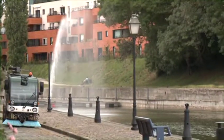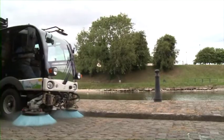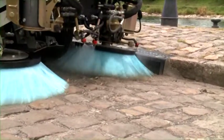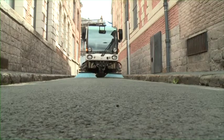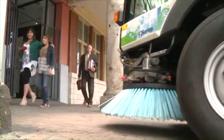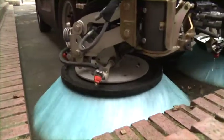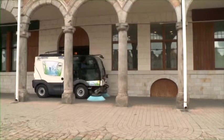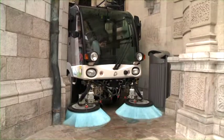The Azura MC200 is a compact power sweeper that provides reliable, efficient and environmentally responsible city centre cleaning. With a 2-cube metal stainless steel hopper, a powerful Euro 5 or TR3 diesel engine and an ingenious active sweeping system, the MC200 is becoming the new standard for compact urban power sweepers.